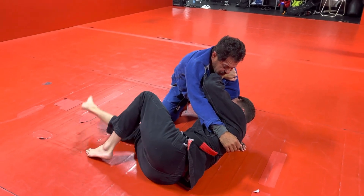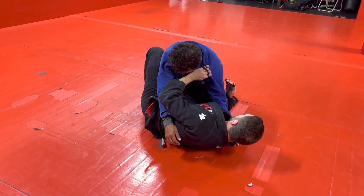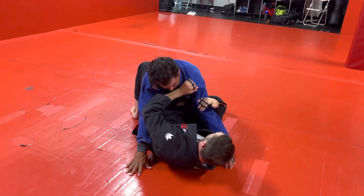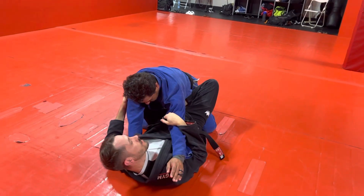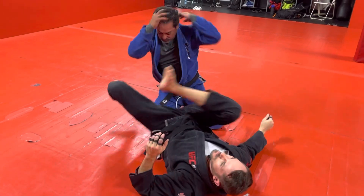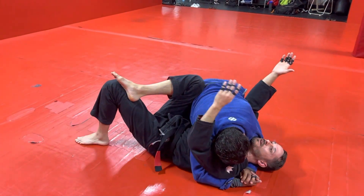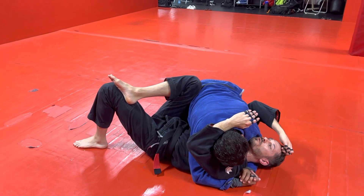See all that space I made? I'm going to bring my bottom knee down and in. And then I'm going to scoop this arm and hip escape that way until I can bring my leg through. So again, worst case scenario — I made a lot of mistakes to get here. Now we've got to start being real smart with our jiu-jitsu.